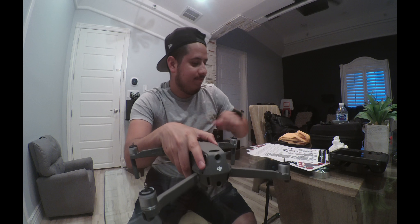All right fellas, this is Emmanuel Lopez back with you guys. I want to make a video today about my Mavic 2 — I bought some new skins from Decal Girl right here. Let's see, I'm gonna change the color of my drone.